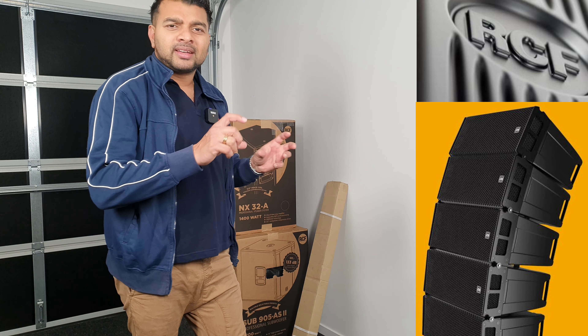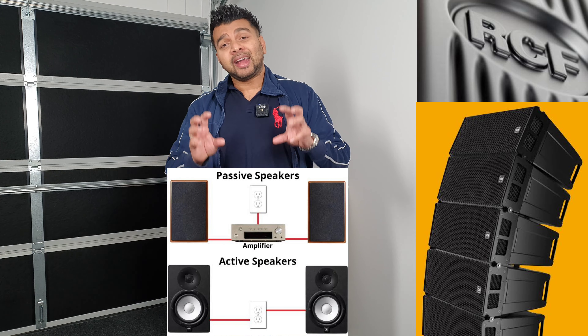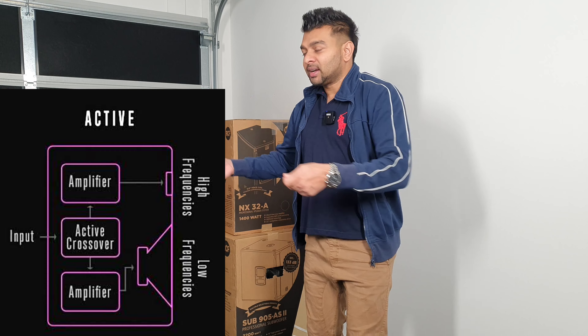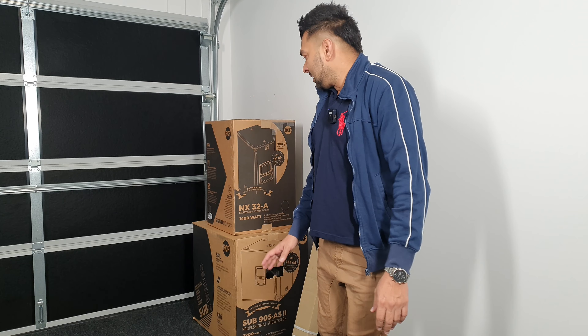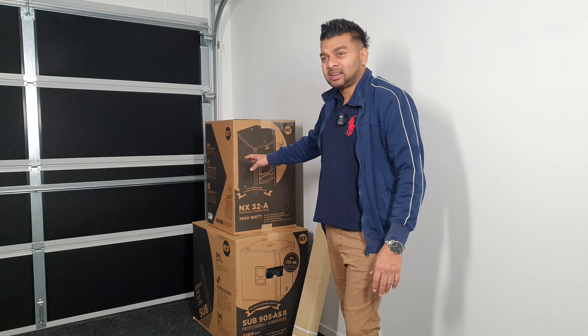The A21 is active. The speaker is active and passive. If you activate this, you can build the amplifier. If you use the amplifier, you can use it. If you activate the speaker, you can use the speaker. If you have a passive or active, you can play a release.